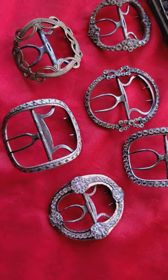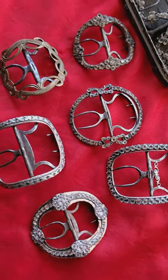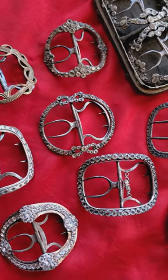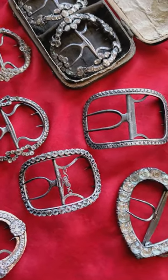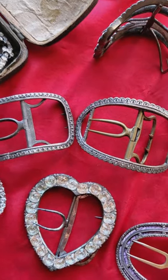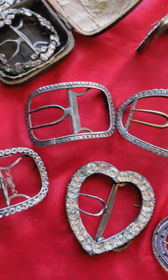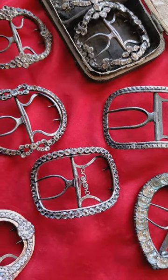Shoe buckles over the century showed changes in their design and size. From about the 1720s to the 1750s, the frame of shoe buckles slowly increased in size and were square, squarish, oblong, or circular. There was a flamboyant rococo style introduced in the 1750s that reflected bolder openwork patterns of scrolls engraved or cast into them.